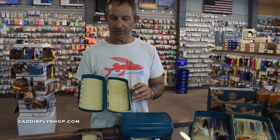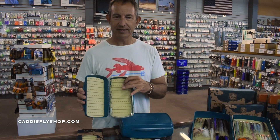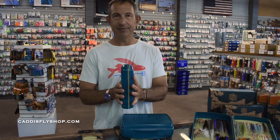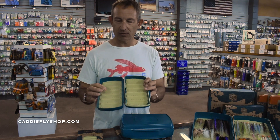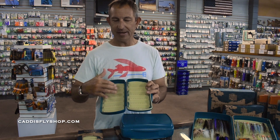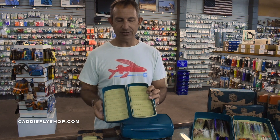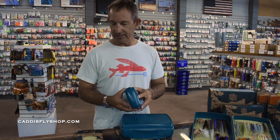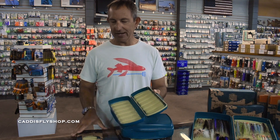Then you have the Pescador Large. We're going to go in the range of 8s and up. It's got the depth, so if you want to do larger dries, steelhead flies, or saltwater flies that have some mass to them where you don't want to smash them, this is the large.